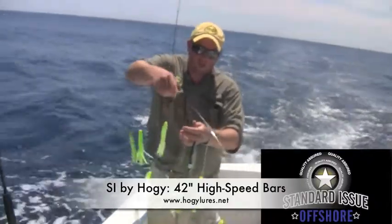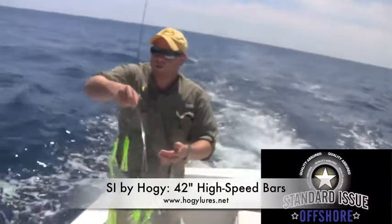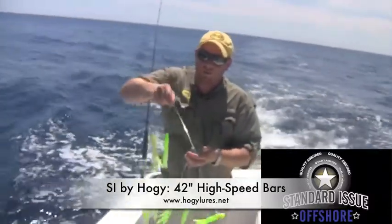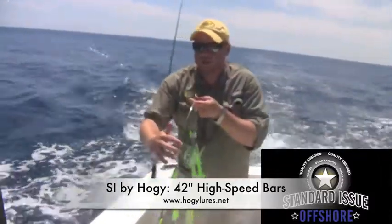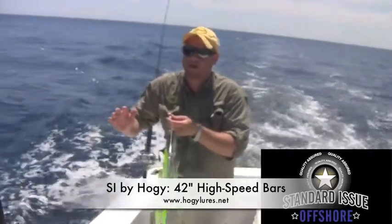You'll notice how light these bars are — they actually pulse and have a very nice action in the water. In addition to the excellent action that these ultralight bars have, they also fish very well. Without a whole lot of restriction in the water, they tend to swim in just about any condition.